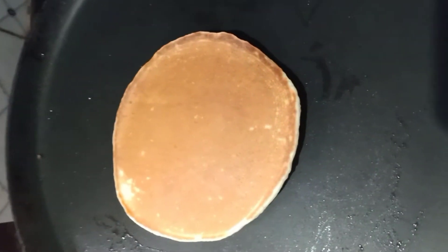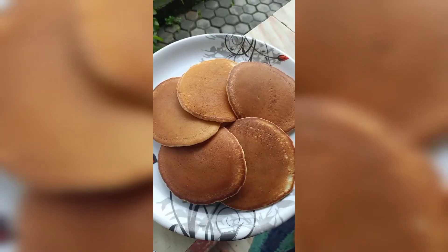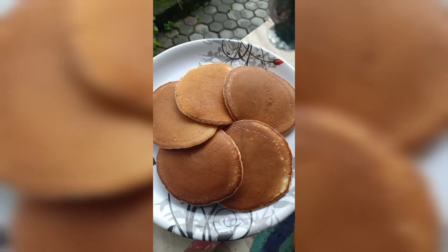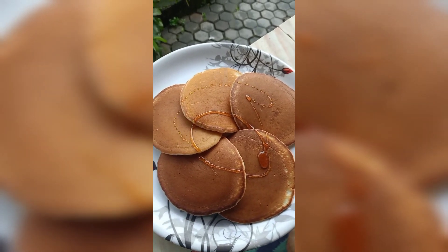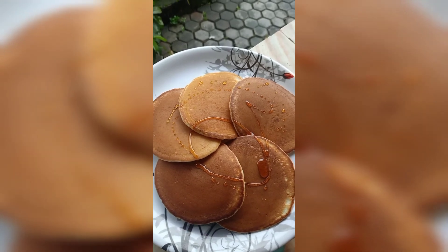We are ready to put the pancakes on a plate. If you follow the recipe, you will have 8 pancakes. You can eat the pancakes on a plate. Let's try it.